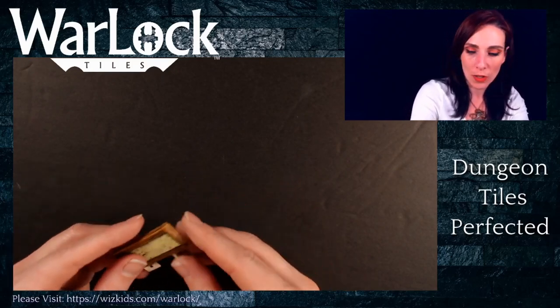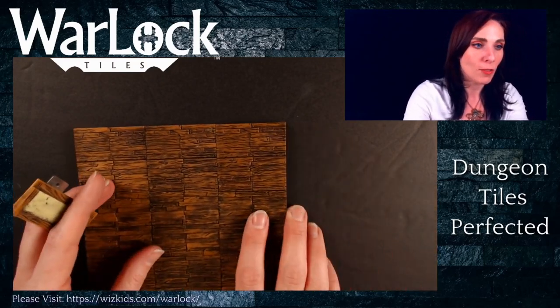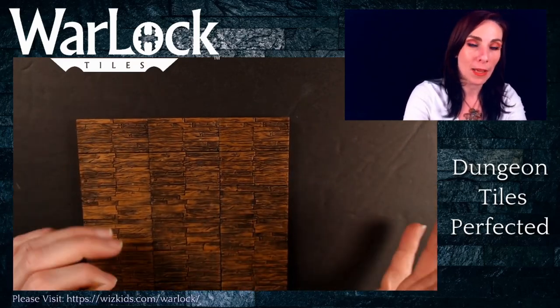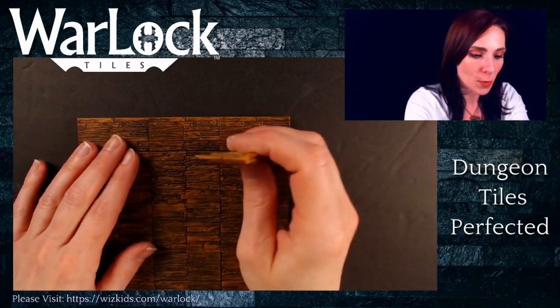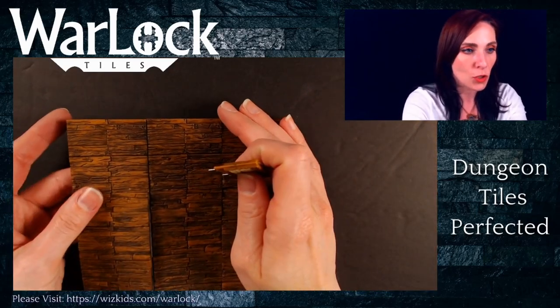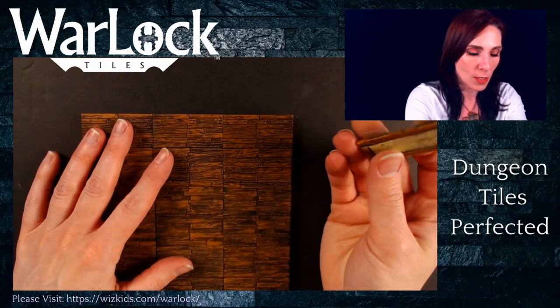So to put these interior walls to use, you want to make sure you have your floors set up. Keep in mind, if you have one of our larger tiles, you're working around where the edges meet other tiles. I've just used two by two tiles for this one so you can see what I'm talking about.